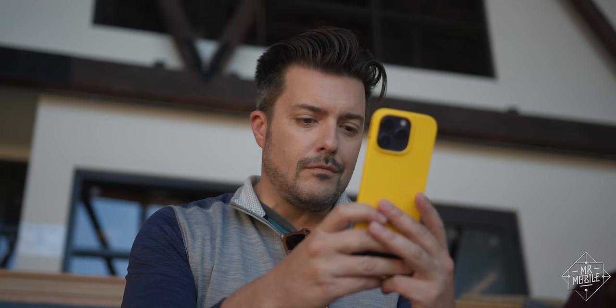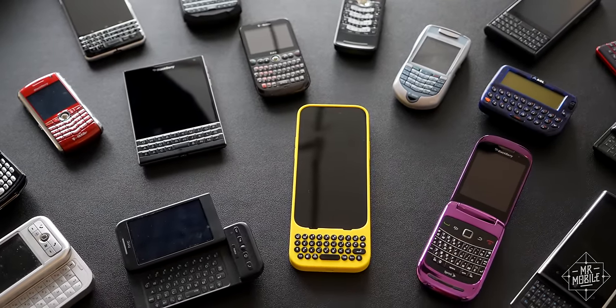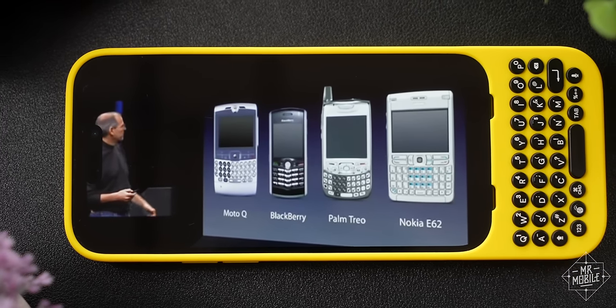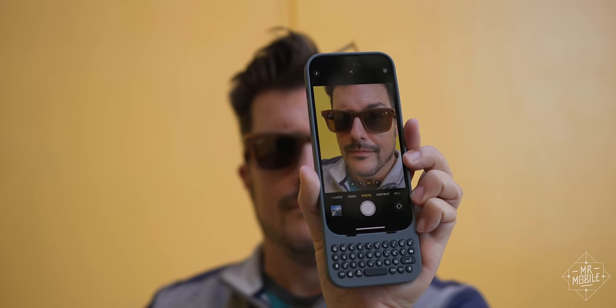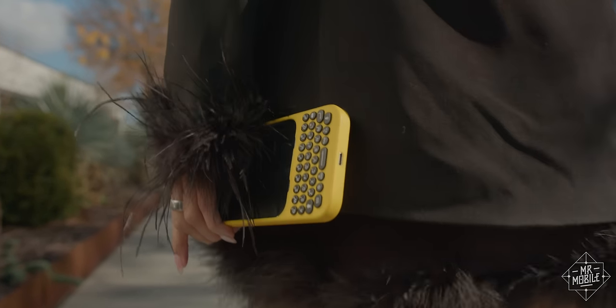Sometimes in life, we give up something good for the promise of something greater. I'm talking, of course, about smartphone keyboards. Steve Jobs was right 17 years ago. If phones were going to reach the next phase of evolution, the physical keyboard had to go. But sometimes we look back on something we threw out a while back and say, you know what, maybe there's some good stuff we sacrificed along with the bad. In other words, maybe we threw the buttons out with the bathwater.